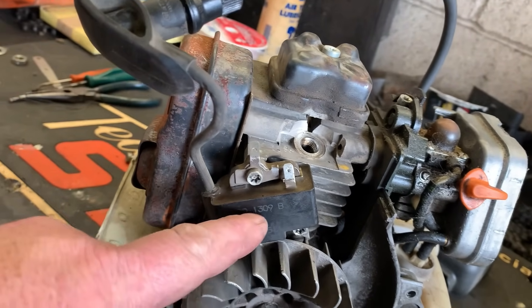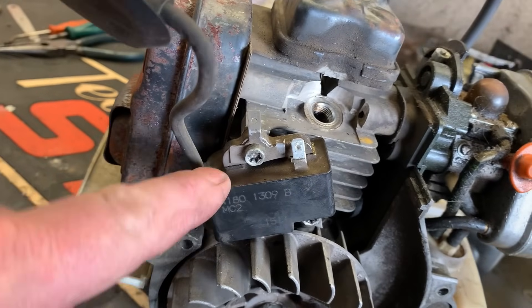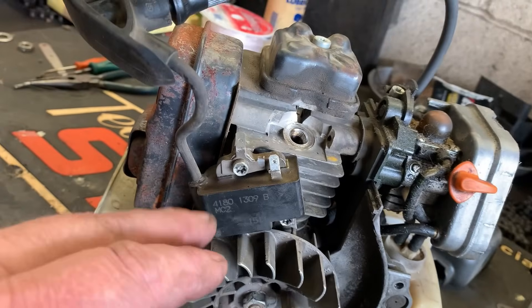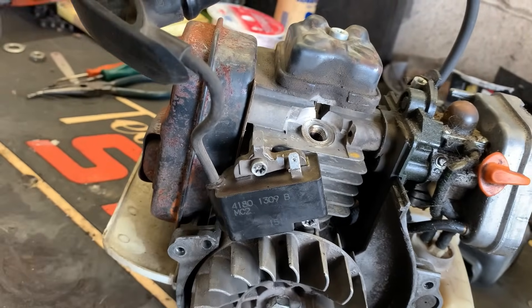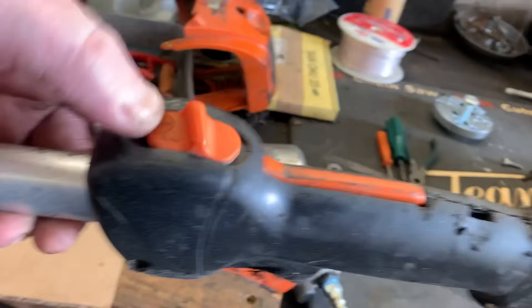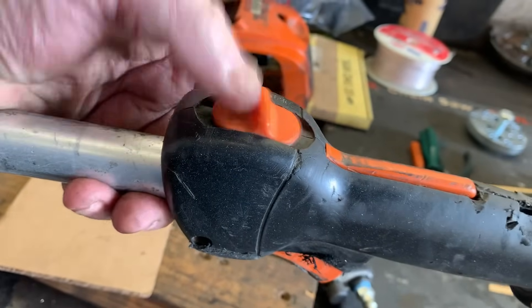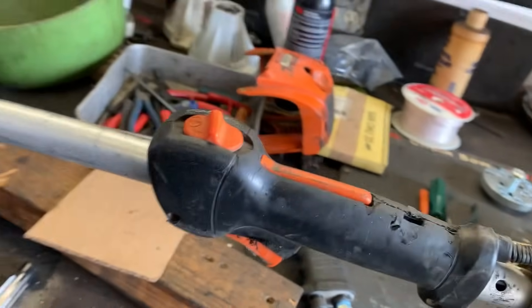There are also some electronic components inside that are not serviceable and can fail as well, like rev limiters and things like that. On handheld equipment like trimmers and chainsaws, you can also have the kill switch go bad. Let me show you how to quickly rule that out.